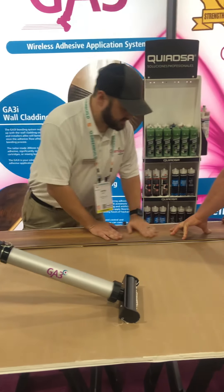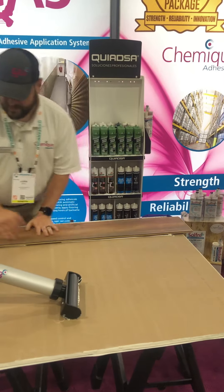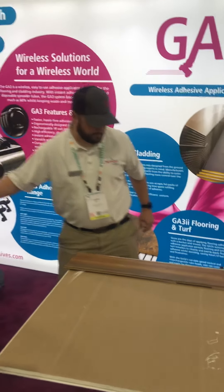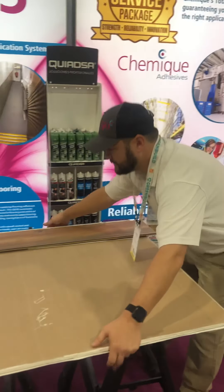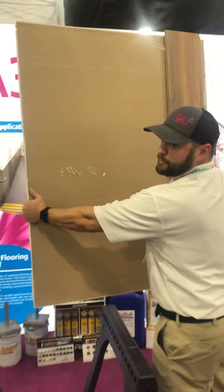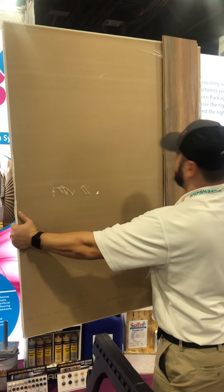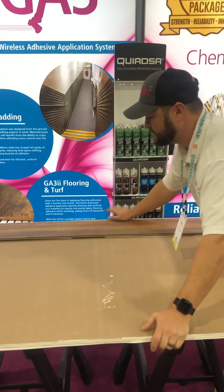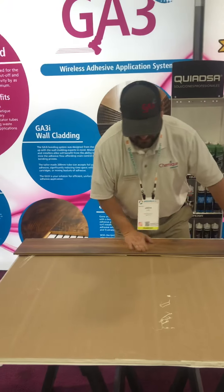We're going to do the same thing — just press on the board to wet it out a little bit. After we're done, we're going to pick it up, and it completely supports the weight of the board without having to use 150 pounds of pressure to press it in to have it fully wet out, like you would with other adhesives.